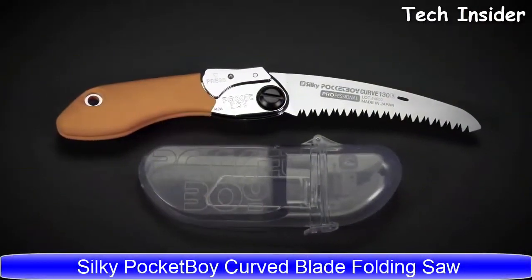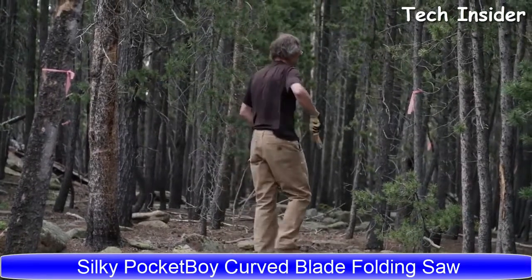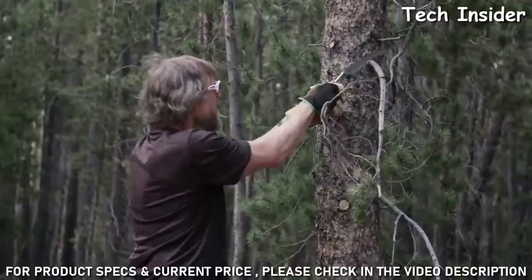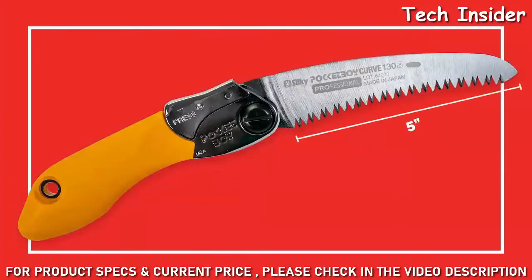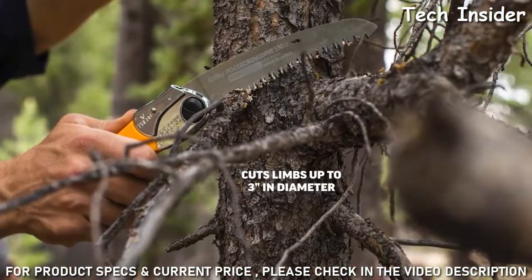It is a lightweight and compact folding saw, perfect for pruning and clearing trail on your hike or bike ride. It's nicknamed the Little Giant due to its extraordinary cutting capacity in a small package. The 5 inch blade is tapered ground to reduce resistance, which gives it a smoother, easier, and faster cut of limbs up to 3 inches in diameter.